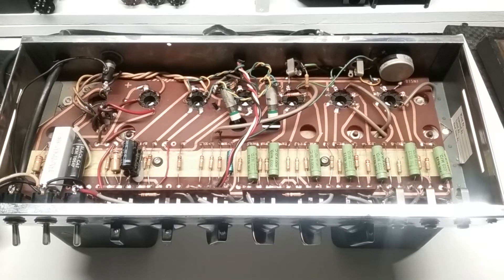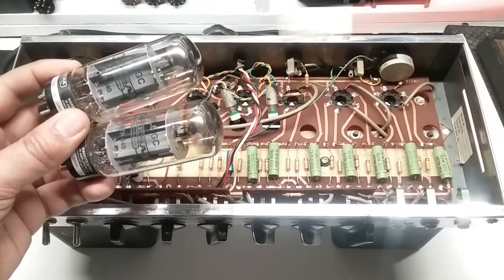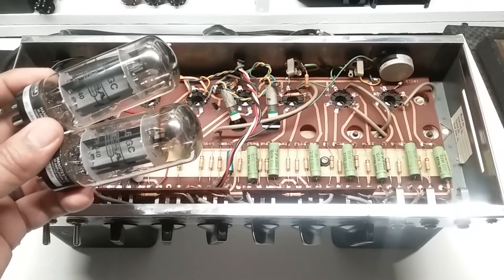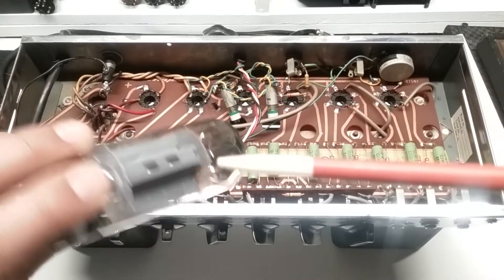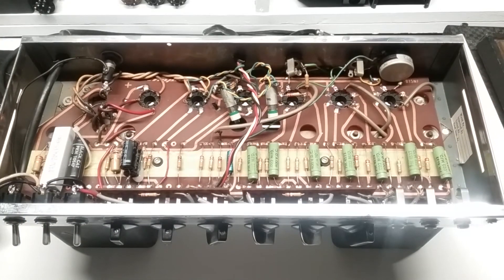Greetings once again. This is Ernest with Retro Electrotech, and I have here on the bench a late 60s Ampeg B15NF bass amplifier. This unit was brought in for an overall health check including a look into the biasing of the two output tubes. In this case I have here two Mesa 6L6GCs provided by the customer already installed in the amp. Nice getter spots and I don't really anticipate an issue with the tubes, so we'll see once we get to that point.